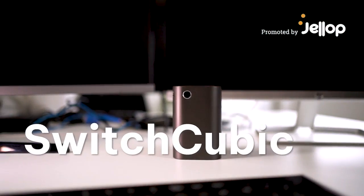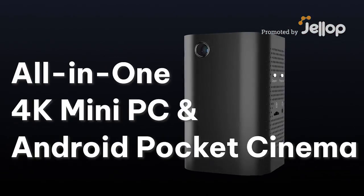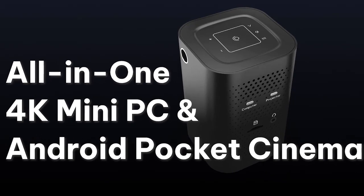Introducing Switchcubic, the world's first all-in-one Android mini PC 4K projector.